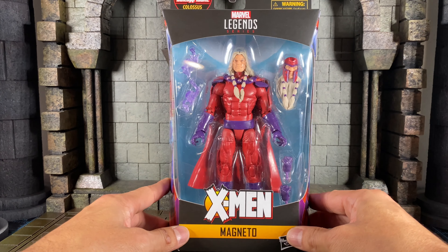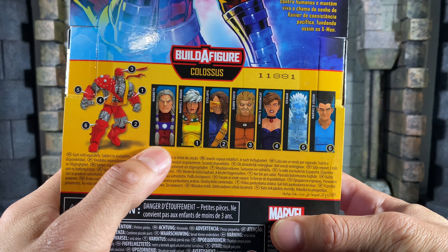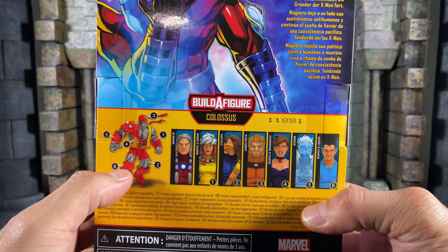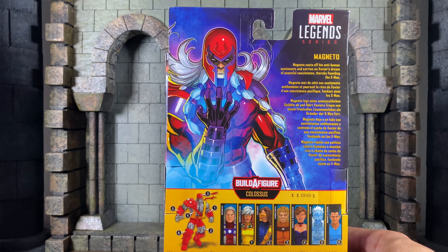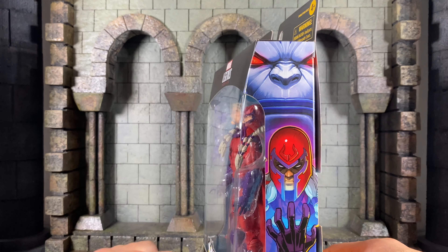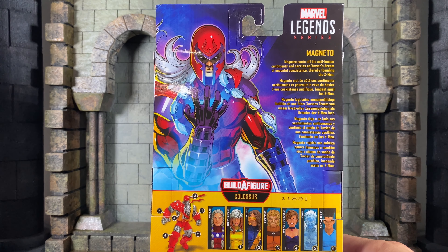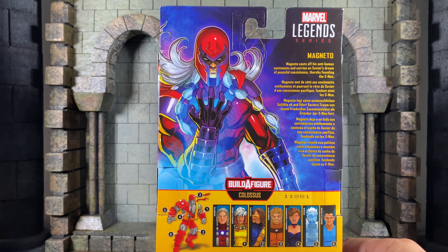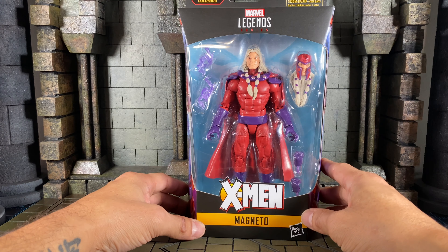Let's take a look at Magneto from the Marvel Legends Colossus Build-the-Figure wave. The only figure I have in the wave just happens to be one that doesn't come with the BAF part, but that's okay because I'm not going to build Colossus. The packaging art is really cool — it's kind of like a mirror image with Apocalypse behind Magneto. The back reads that Magneto casts off his anti-human sentiments and carries on Xavier's dream of peaceful coexistence, thereby founding the X-Men. So good guy Magneto — let's get him out of the box.